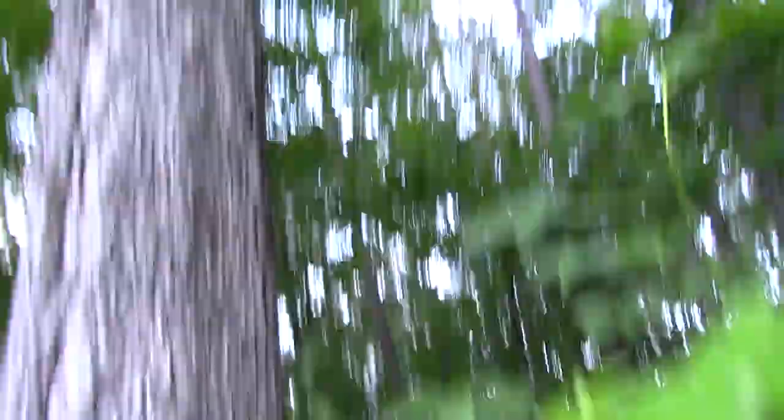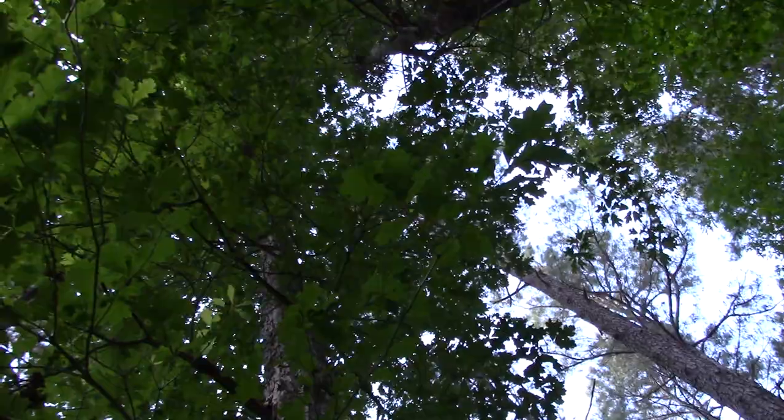This is a large white oak here. Feast yourselves upon the white oak — very useful tree, very, very useful tree. You'll probably see me eating some of these huckleberries later — wild blueberries and such. I've got grapevines everywhere. There's a lot to eat right here in my forest.